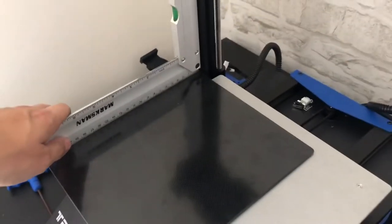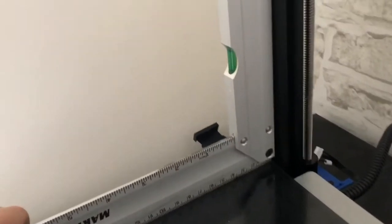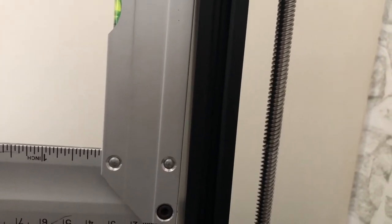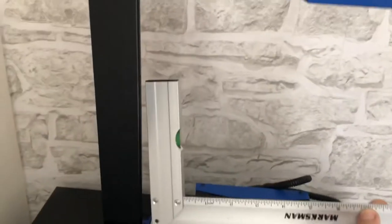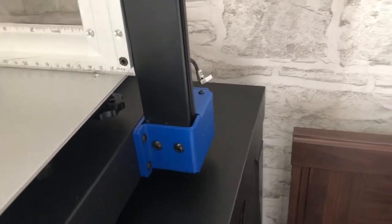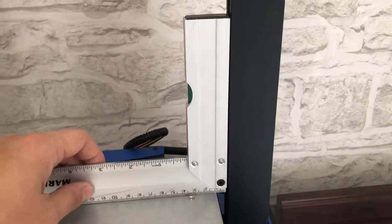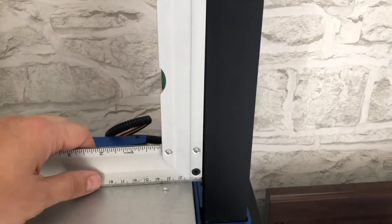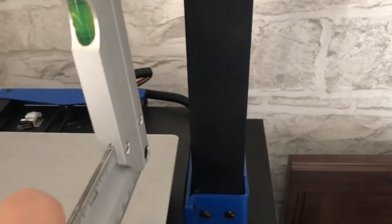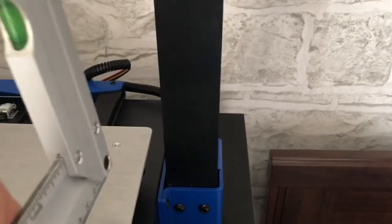One important step during assembly is that you probably want to use a square and make sure the gantry is as square as possible with the base. As you can see, mine isn't, which will cause some print issues. With bed leveling you can adjust it a little bit, but ideally you want to make the frame as square as possible. Try to adjust all the bolts so you can have the most square gantry in both directions.